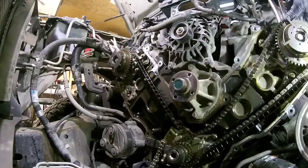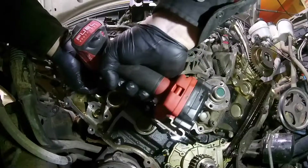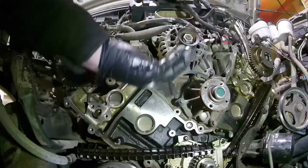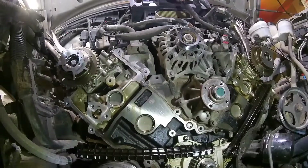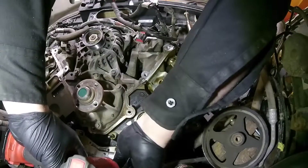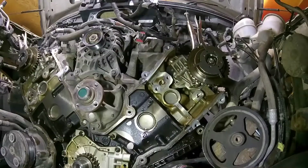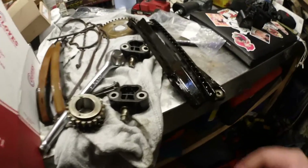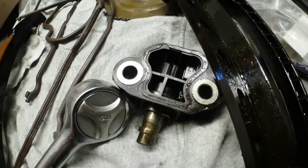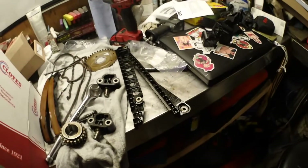Got a big reference on the bolts - one is longer than the other. All timing components are removed. You can see this tensioner right there is blown out, and this tensioner right there is blown out, and this guide is busted right there. That's the only piece, but I'm not going to drop the oil pan for that - that's not going to happen.